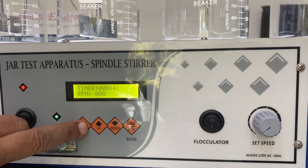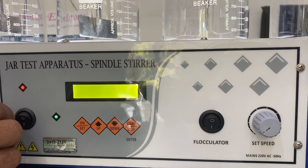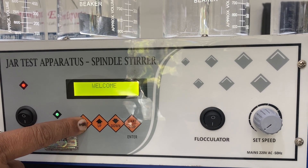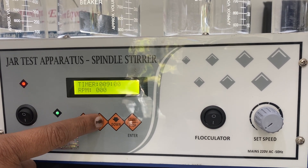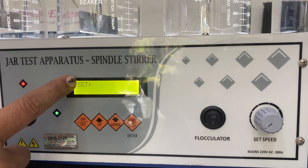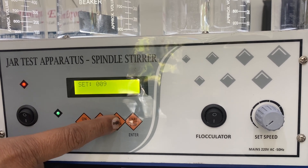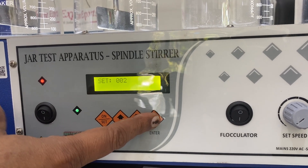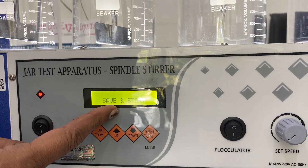Let me show you how to set it again: press it, the welcome screen appears, and then it increases. I can set the time to 10 minutes, or reduce it to two minutes, and then start it — it will work for only two minutes.